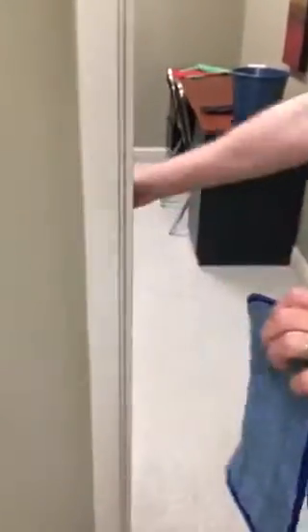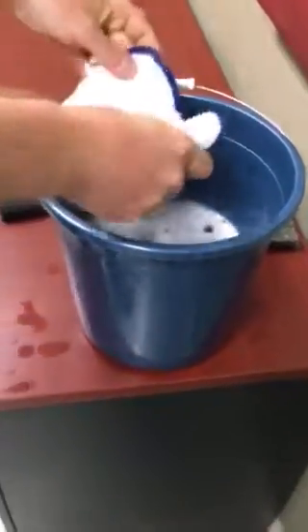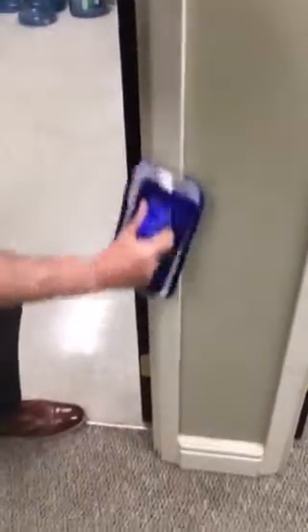Instead of spraying, you just take your pad and wipe it clean. That's coming right off. There's a little bit of black ink on there — a lot more than you normally would have — so I'll do a quick dip again, wring it out a bit, put it back on the trowel, and on the other side of that same door frame we have some marks — just wipe them away.